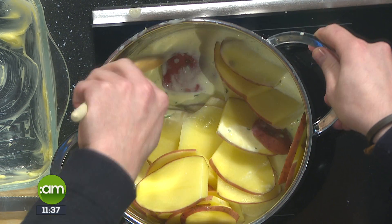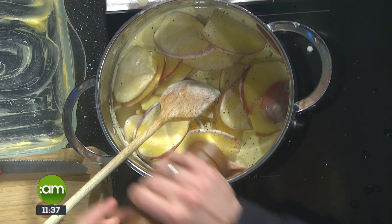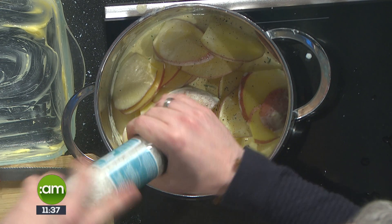We heat up the cream and what happens is the cream starts penetrating the potato and gets it cooking much faster. We give it a stir — so that was just cream, garlic, rosemary, and a bit of salt. You just slice your potato nice and thin, pop them in raw, and stir them around in the sauce. Then straight into the oven.